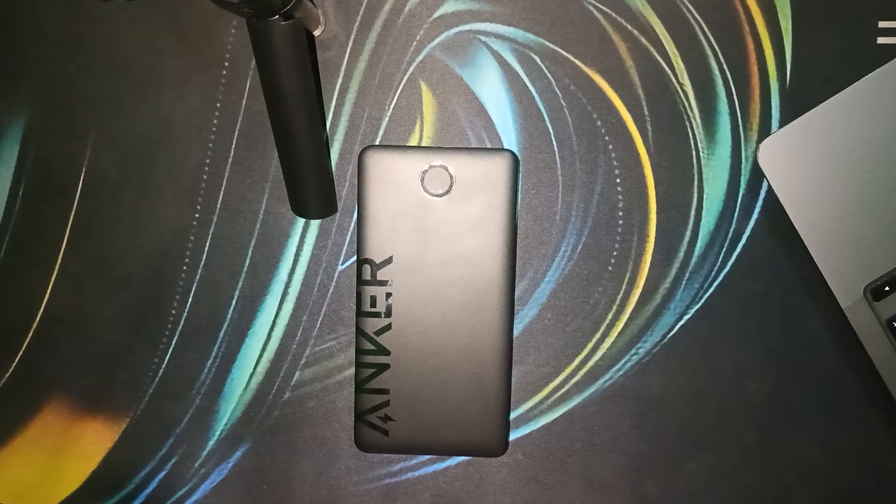First, let's understand power bank lights. Anker power banks are not just your average portable charger. They come equipped with smart features, including indicator lights that provide valuable information about the device status.